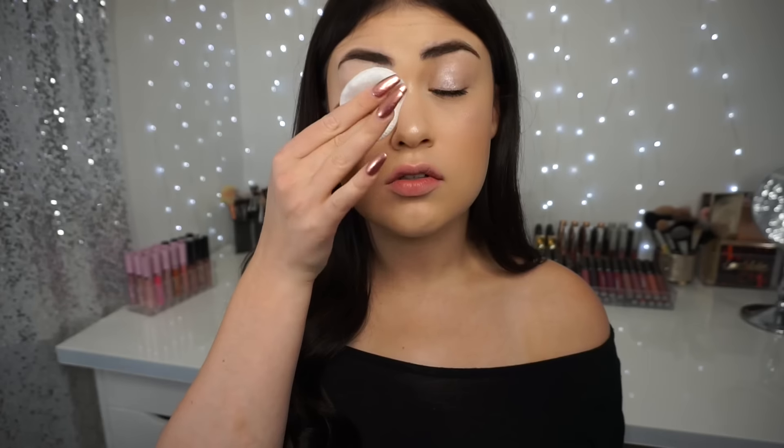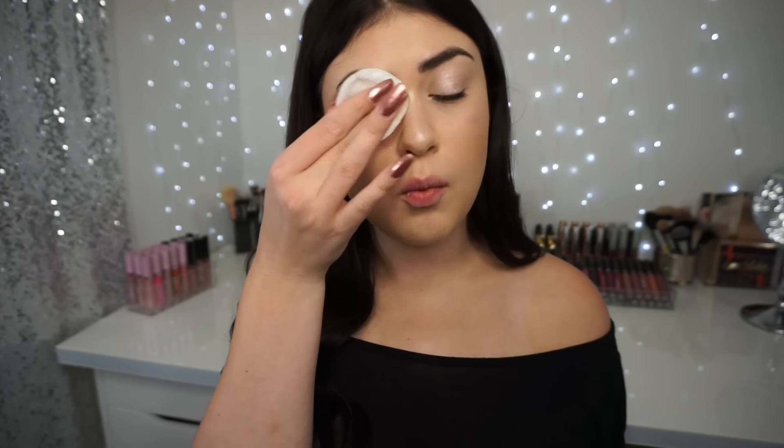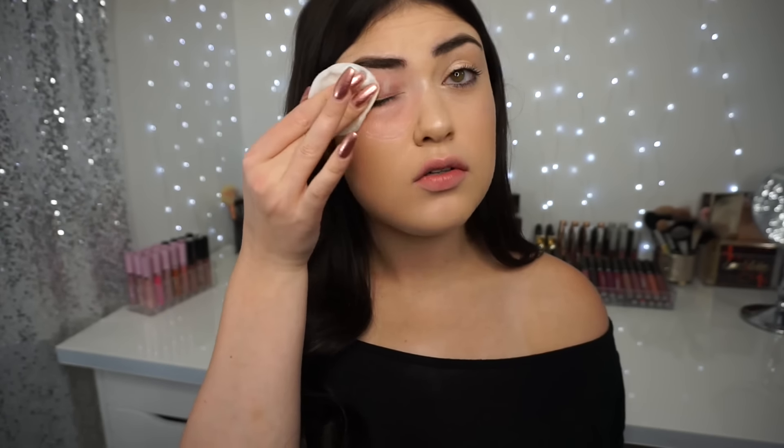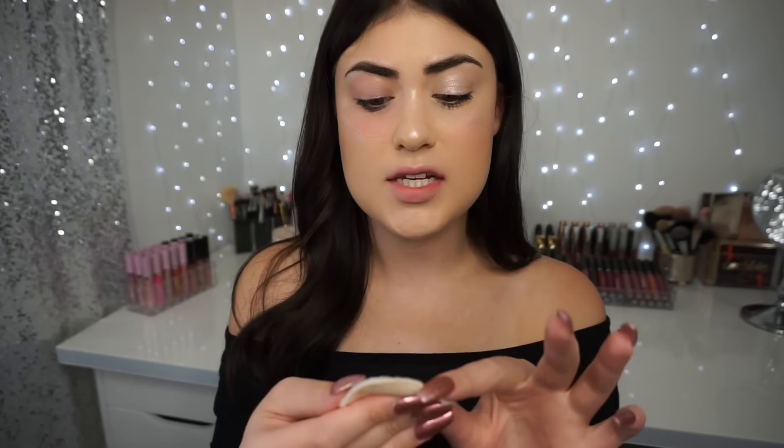I soak the cotton round in the micellar water, then close my eye and set it right over top of the makeup and let it absorb. I'm pressing really gently because I want to get my mascara off — sometimes mascara is the hardest to remove. Then I gently wipe away the eyeshadow. As you can see, a majority of the mascara came off, but some is coming down onto my face, so I flip the cotton round over and use the other side for that. Now that the eyes and lips are taken care of, it's time for the face.